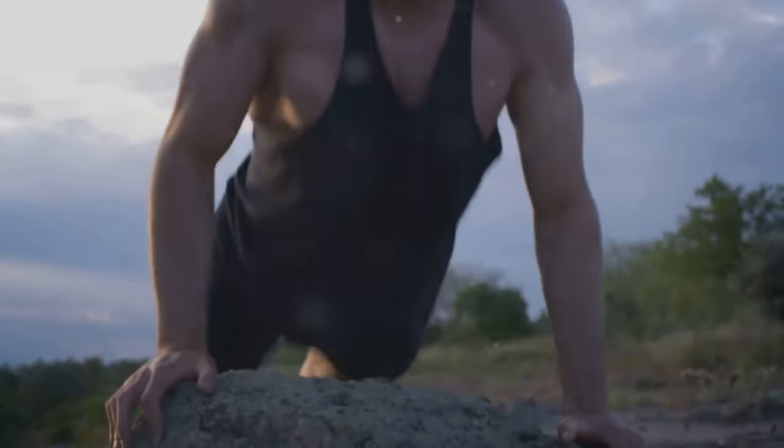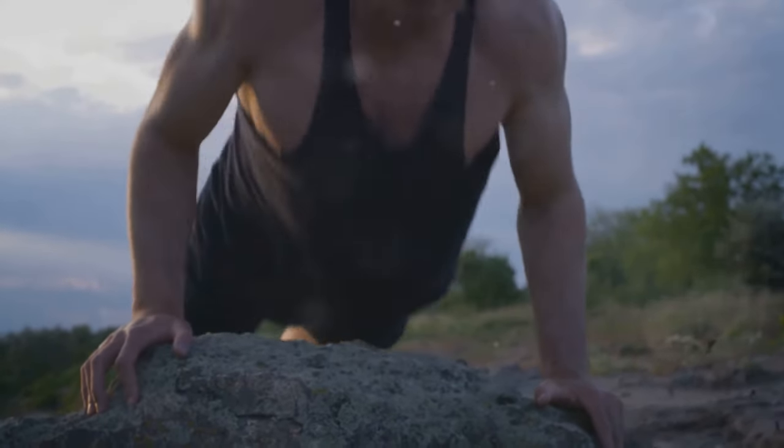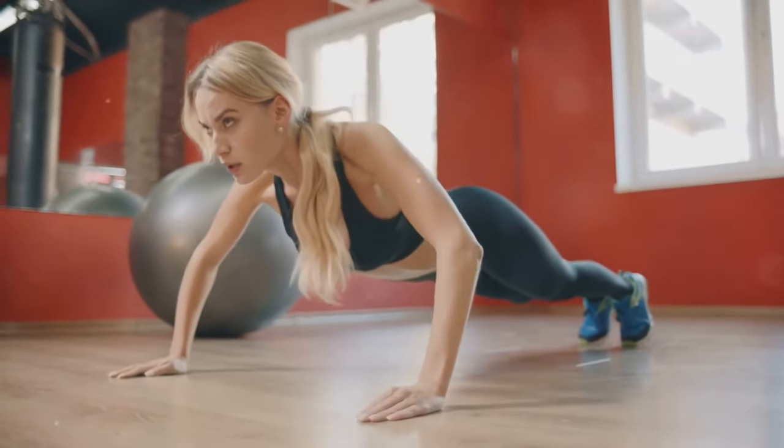Start with your hands shoulder-width apart. Keep your body straight. Lower yourself until your chest nearly touches the floor, and then push back up. Repeat this as many times as you can.